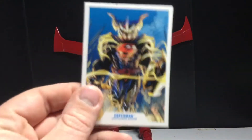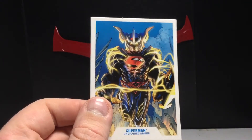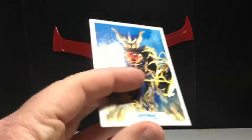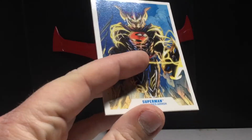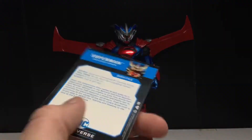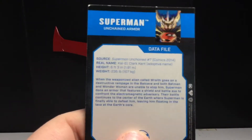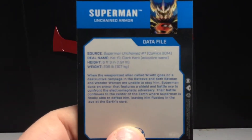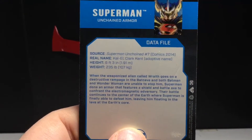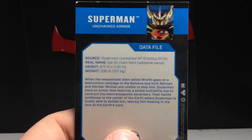So you get the card here, which I think looks amazing. I can't tell if that's Jim Lee art, but I'm pretty sure. It was Scott Snyder who did the Unchained series — well, it was either Scott Snyder or Geoff Johns. I'm pretty sure it was Scott Snyder. You can see the read-up and everything, the source and the statistics and stuff. So that was pretty cool.